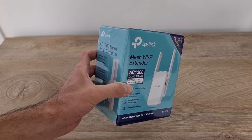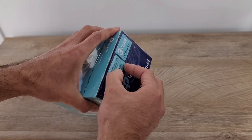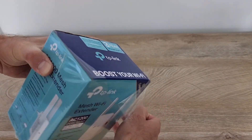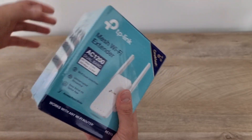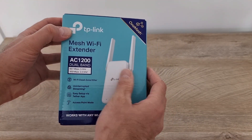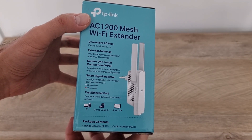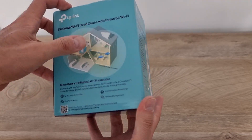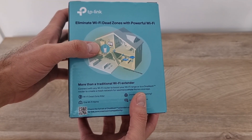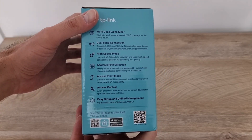As you can see it's brand new. It comes in this box and over the box we have a plastic wrap, let's take it out. This is the box — we have a picture with the product here, and here we have another picture with the product and some specifications.